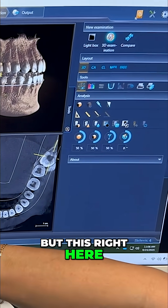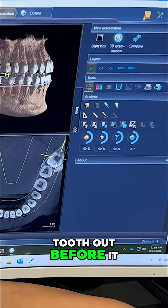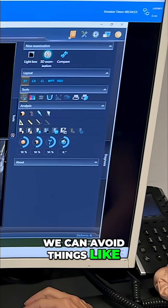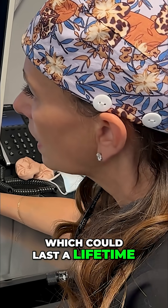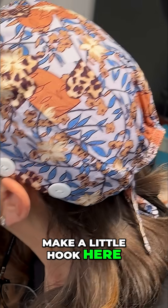But this right here is the nerve. So the idea is if we can get this tooth out before it continues to develop into the nerve, we can avoid things like numbness in the jaw, which could last a lifetime. So the risks are minimal at this point.